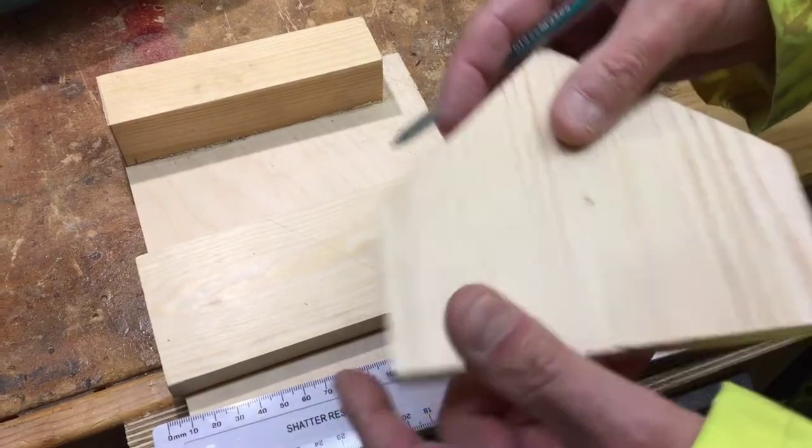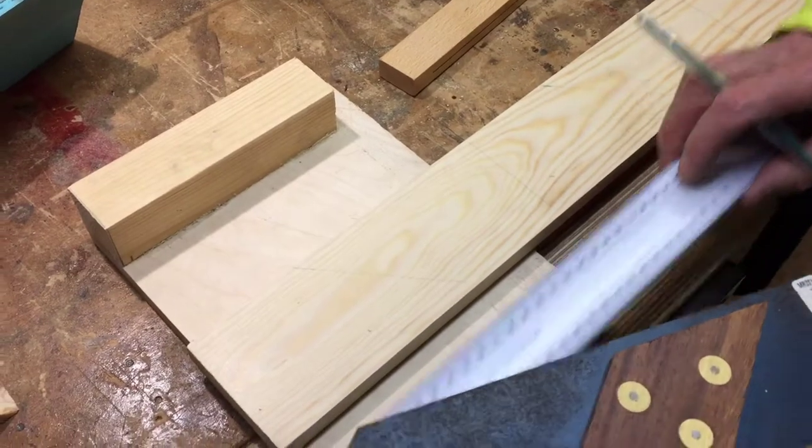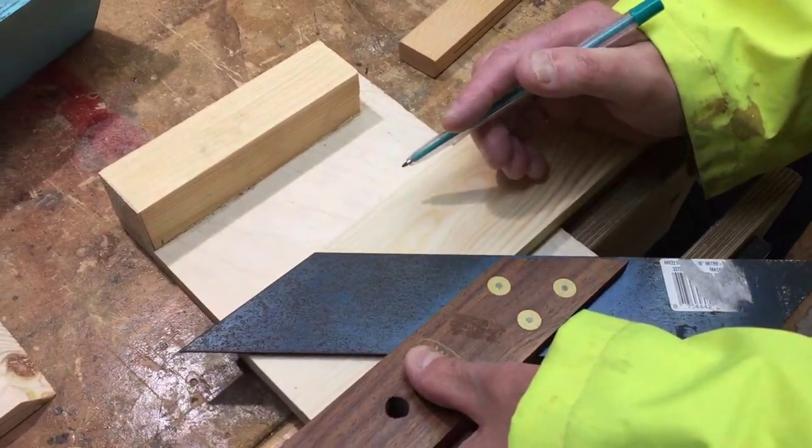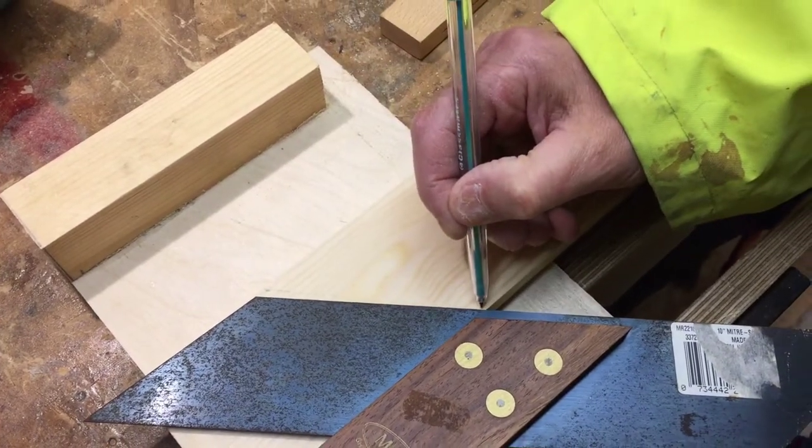So they alternate. Now let me just explain - it's 45 degrees, the angle. And you can use a mitre square. So I'm just going to correct my one because I noticed it was just slightly out.